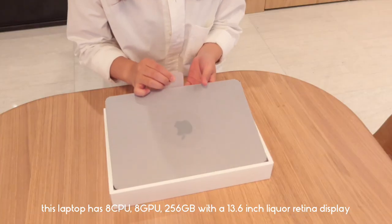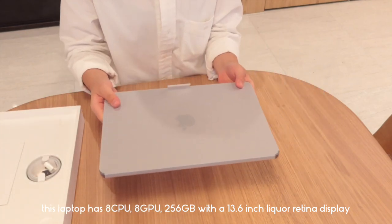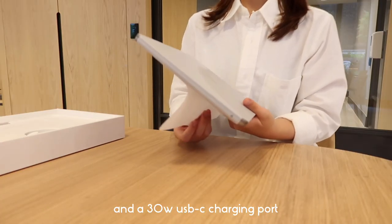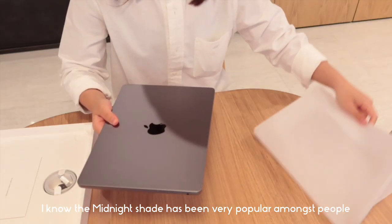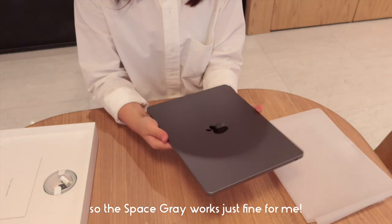This laptop has 8 CPU, 8 GPU, 256 gigabytes with a 13.6 inch liquid retina display and a 30 watt USB-C charger port. This is the color space gray. The midnight shade has been very popular amongst people but I just didn't want to get fingerprints on it, so space gray works just fine for me.